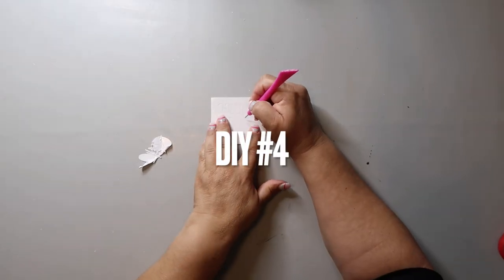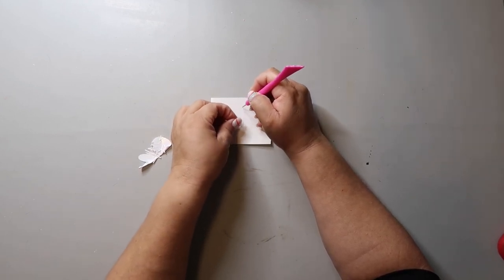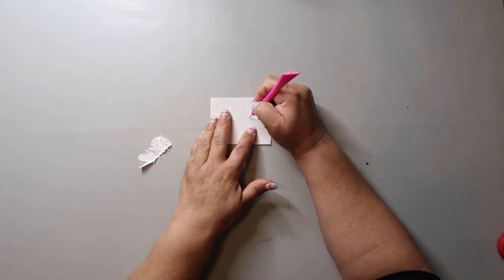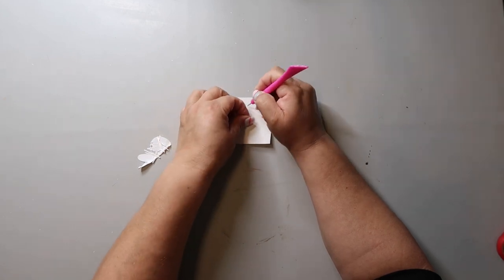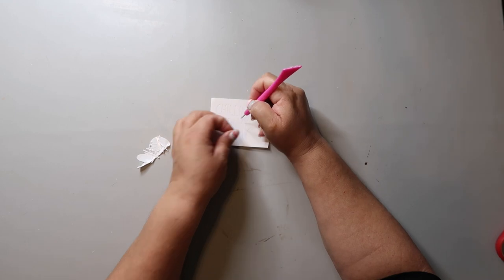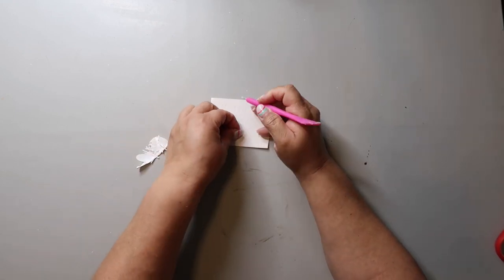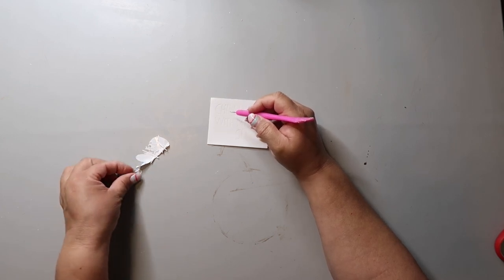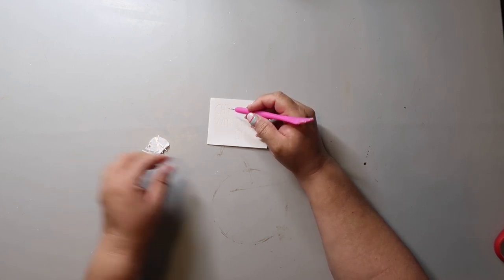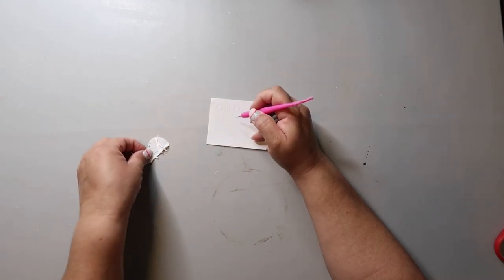Moving on to DIY number four. This is a Whiskey and Wit recreation that I'm going to be sharing with y'all today. She has this free cut file over on her blog, and I'm going to link the video in my description box below. All I am doing is I've cut it out using my Cricut and I am just weeding out the letters.